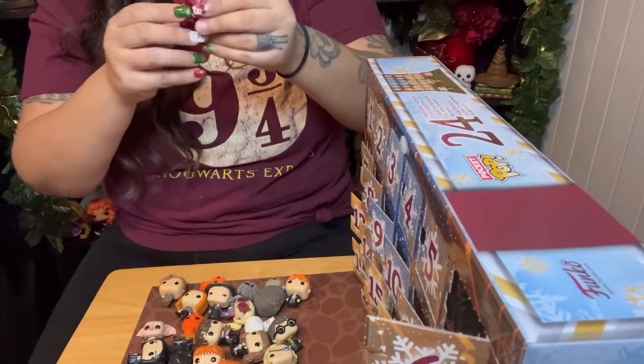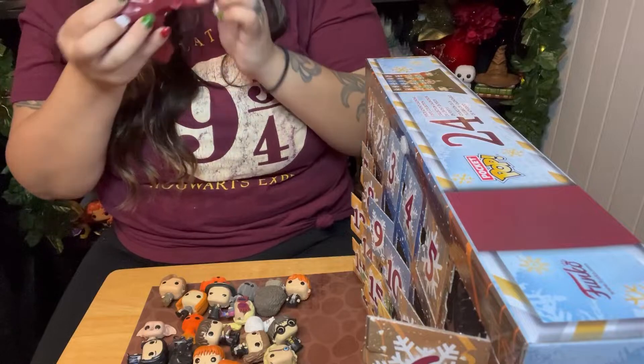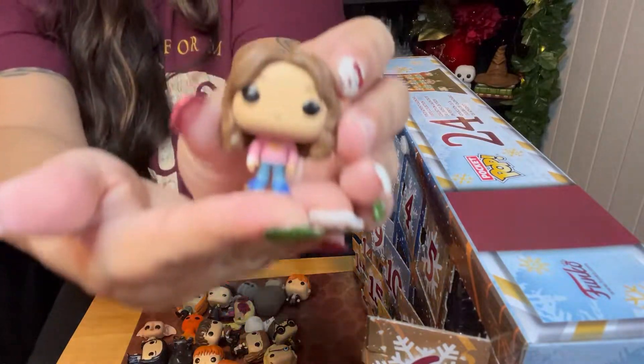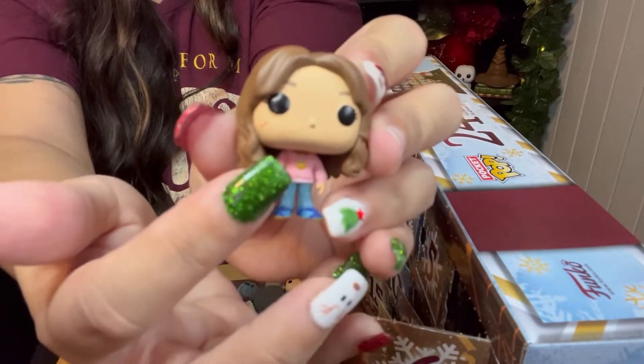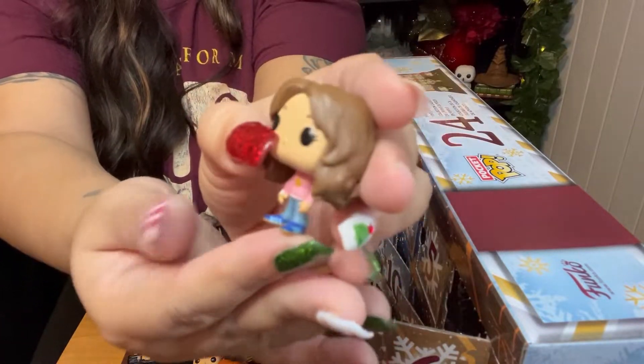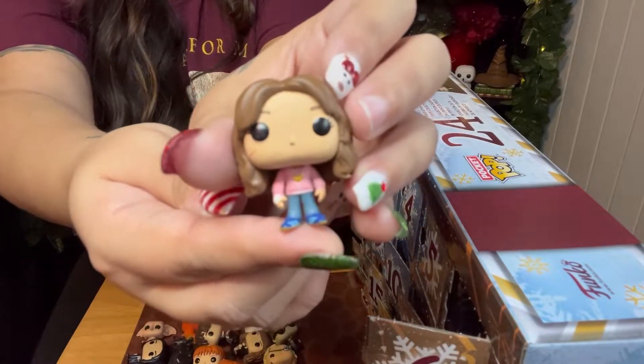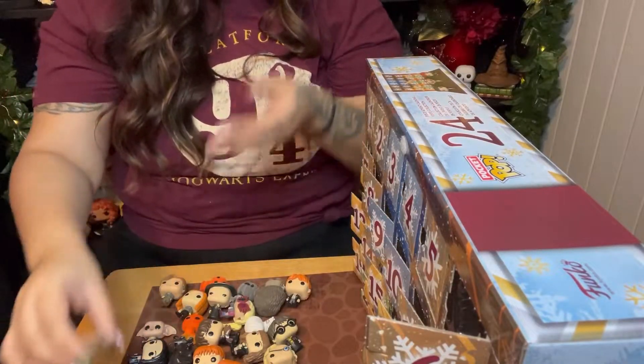Last one going to be... who is this? Hermione Granger! And she has soot on her face too. Hermione Granger in her civilian clothes. This is her from Prisoner of Azkaban — her outfit from that movie. This is awesome. This is a really, really cool advent calendar.